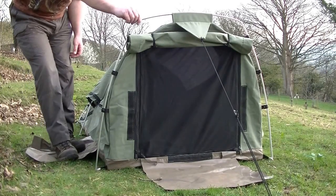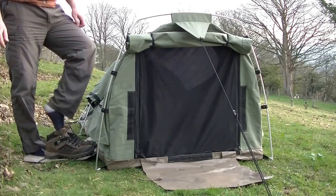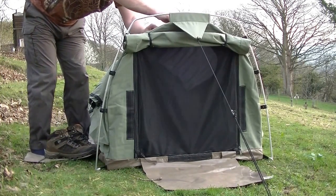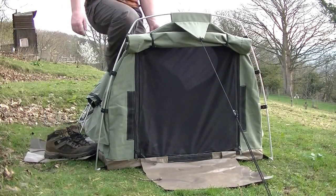Part of the versatility of this tent is that, as well as having a front door, you can also get in through the top.